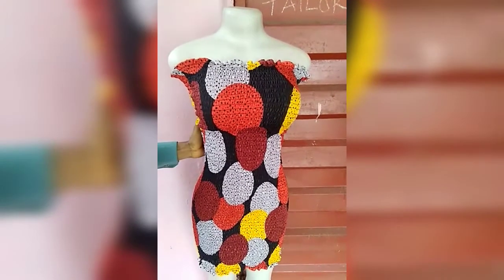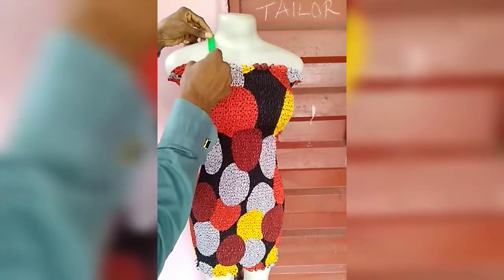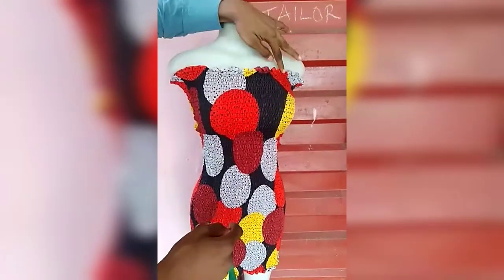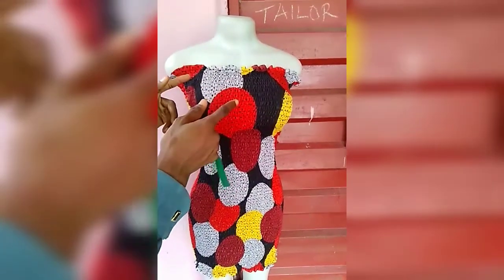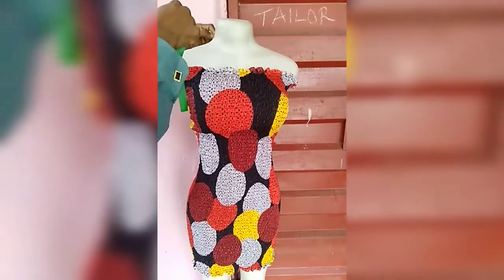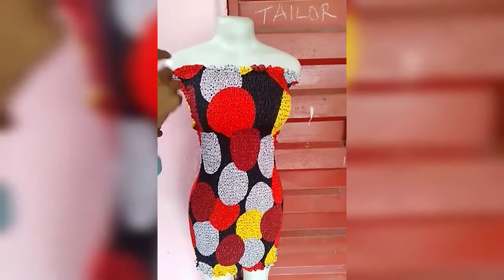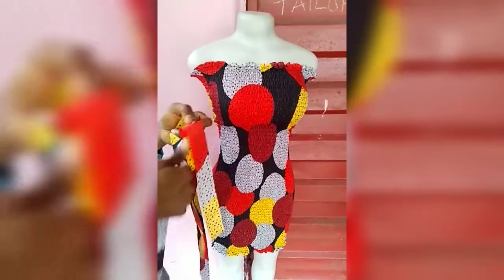You can see how it is looking — very nice and beautiful. The five inches I added at the top are clearly visible. Next, I'm going to indicate where to attach my strap. You can leave it without a strap, but I want to add a tie strap.